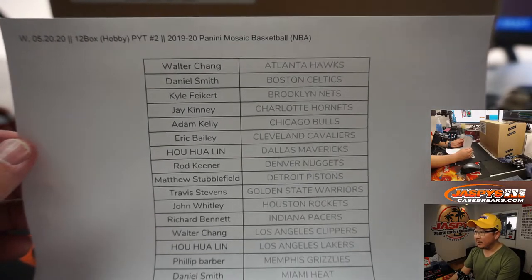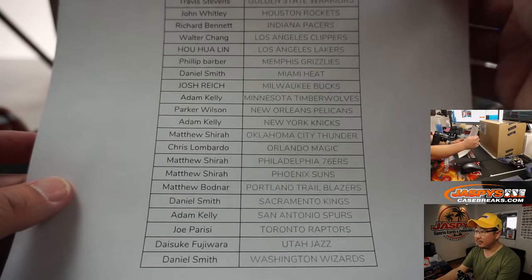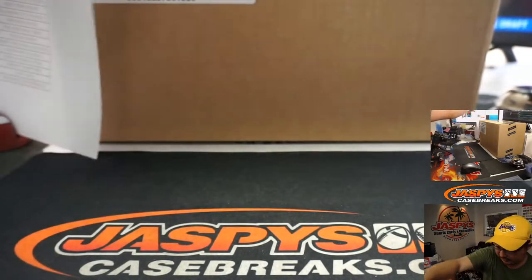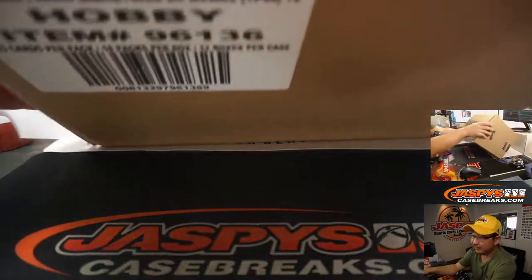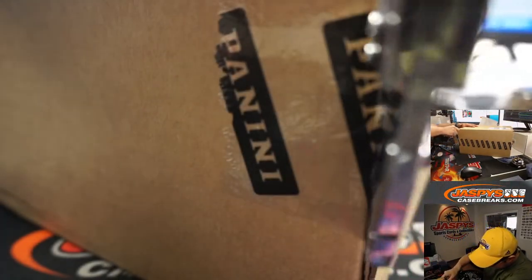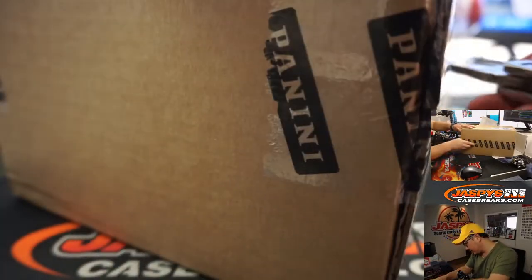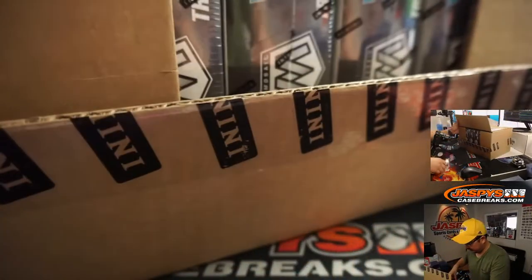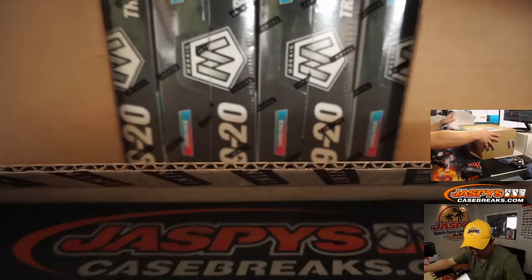Thanks everyone for getting in on JaspisCaseBreaks.com. Good luck. Thank you. Nice to finally have some brand new releases here, ladies and gentlemen. Let's get this list out of the way here. Let's pop out all these boxes here.